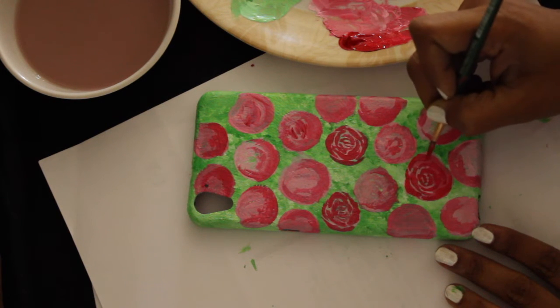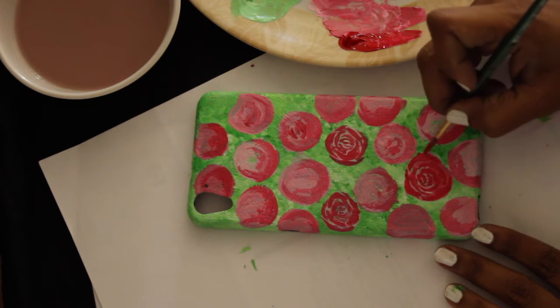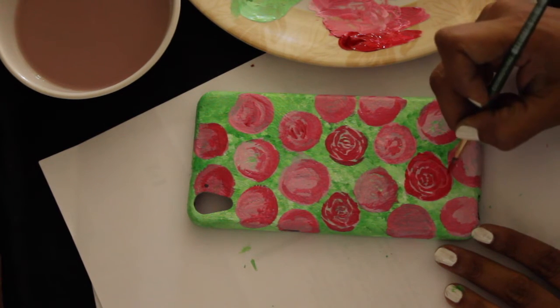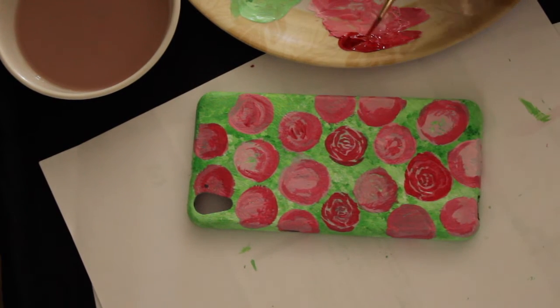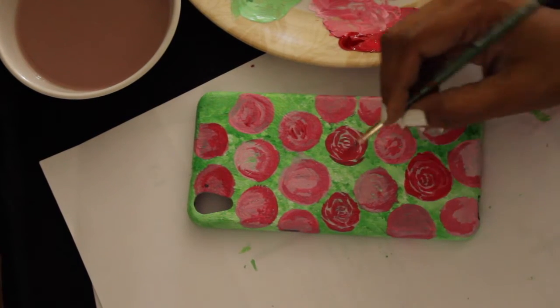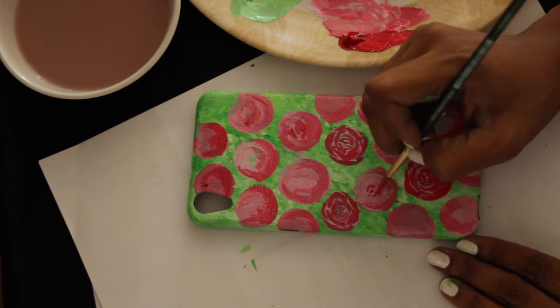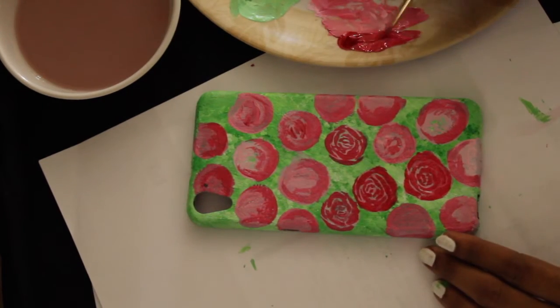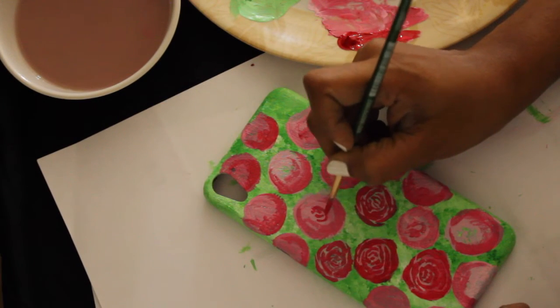Basically what I'm doing is drawing smaller pieces of petals so that they overlap. It doesn't have to be in an exact order or an exact shape — the whole beauty of it is in the randomness. So just follow along, and the most important thing is to have fun while you're drawing it.